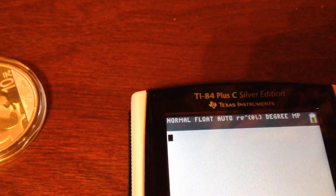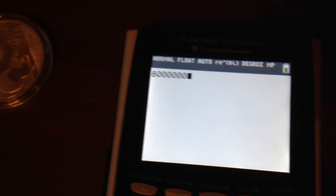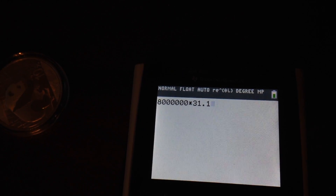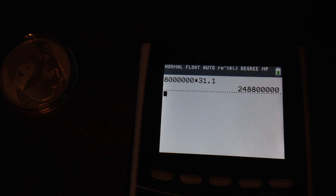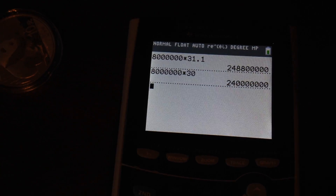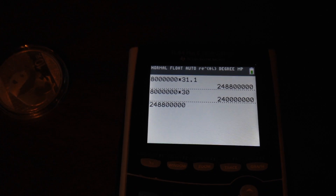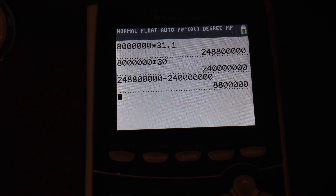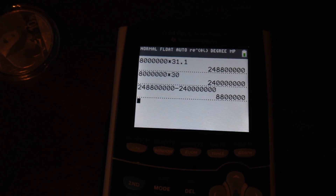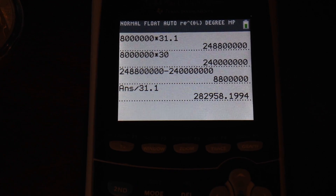I'm going to show you how much money they would be saving using my calculator. So, a typical troy ounce — 8 million pandas times 31.1 — that's how many grams there would be if it were a troy ounce. Then I take 8 million times 30, which is how many grams they're using now. I subtract that number from the first number, and this is how many grams they are saving by switching to the 30 gram panda. Then I divide by 31.1 to convert to ounces.